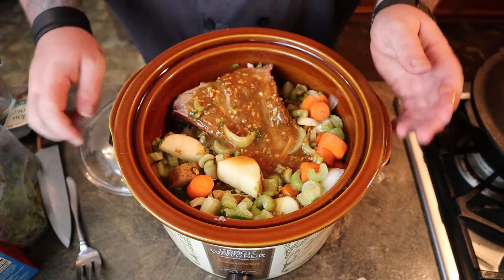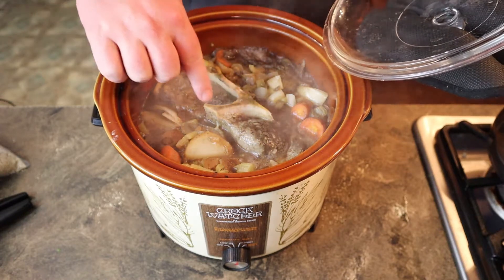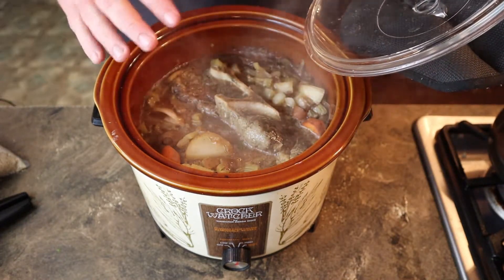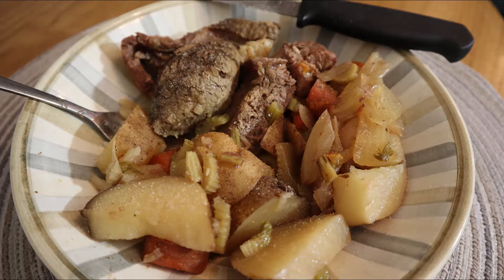It's either going to be four or eight hours. If you're going to put it on low, do it for eight hours. If you're going to do it on high, do it for four hours. You can see it's cooked — it is absolutely delicious. You can put it on low and leave it as long as you trust your electrical setup at your house.